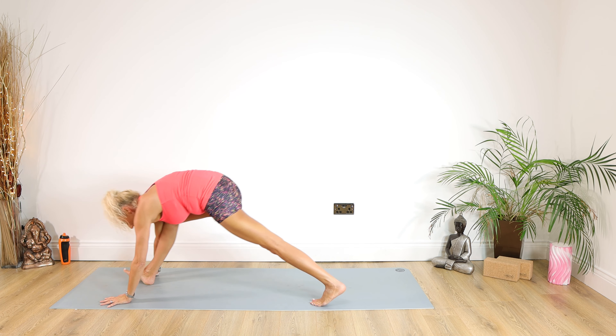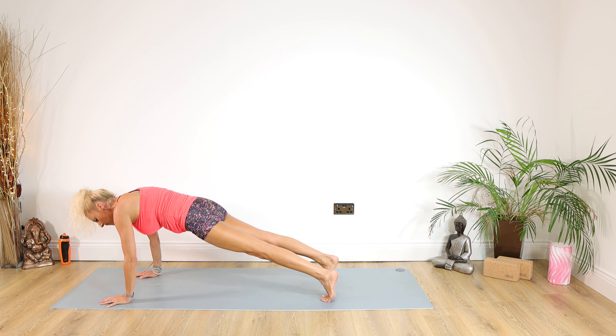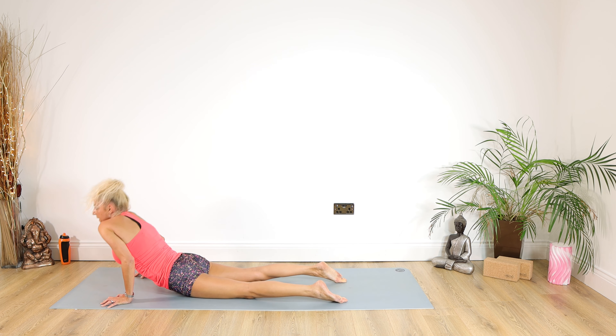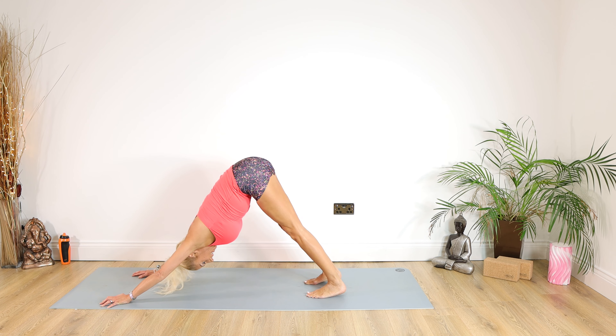Put your tummy in, take that left leg back, coming back into plank. We're down chaturanga dandasana for 5, 4, 3, 2, 1. Inhaling into cobra, exhale back into down dog.